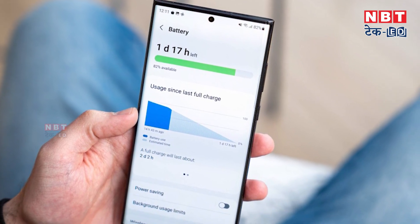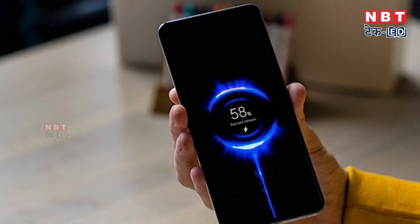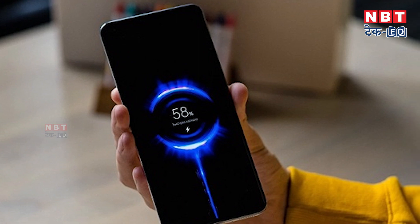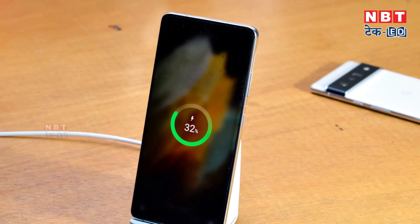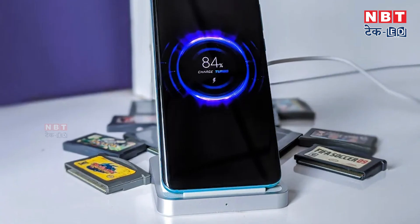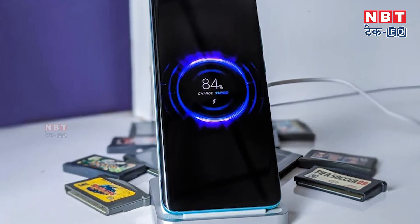When you turn on this feature and your phone is charged to 85%, it will automatically stop charging. You will also receive a pop-up notification that your phone has enough charge. So if you put your phone on charging and enable this feature, you don't need to keep checking — this feature will help you very much.